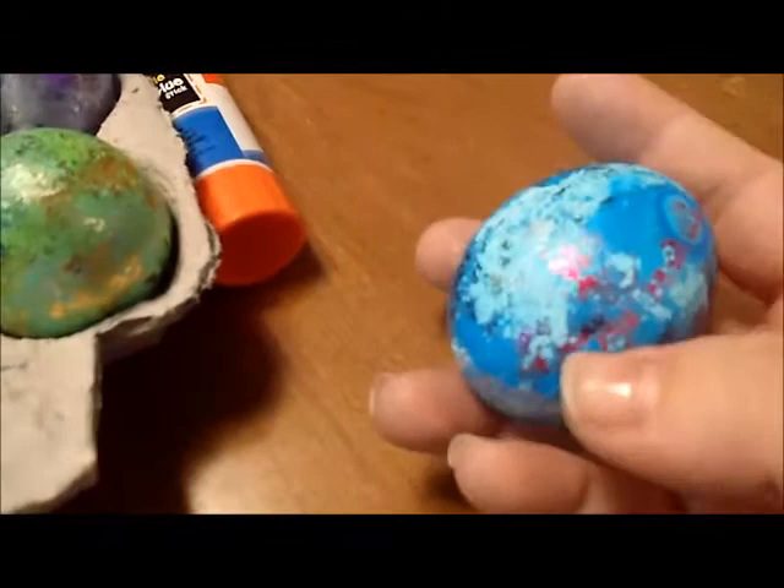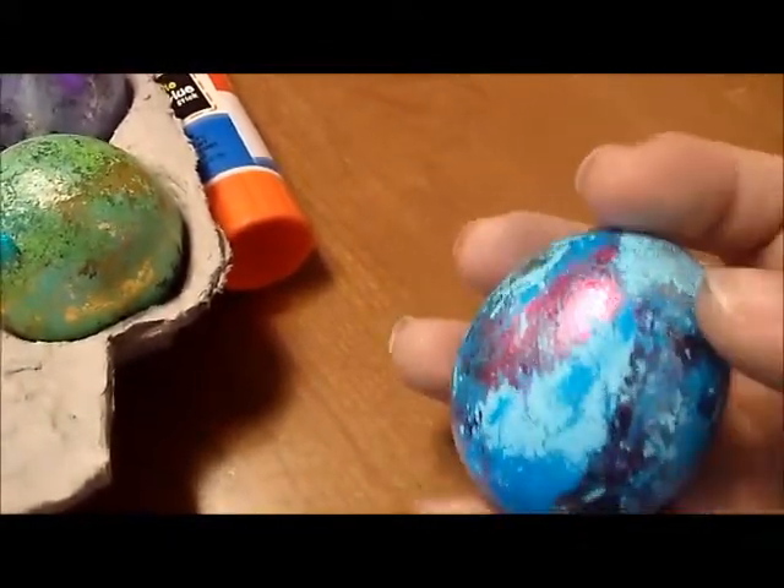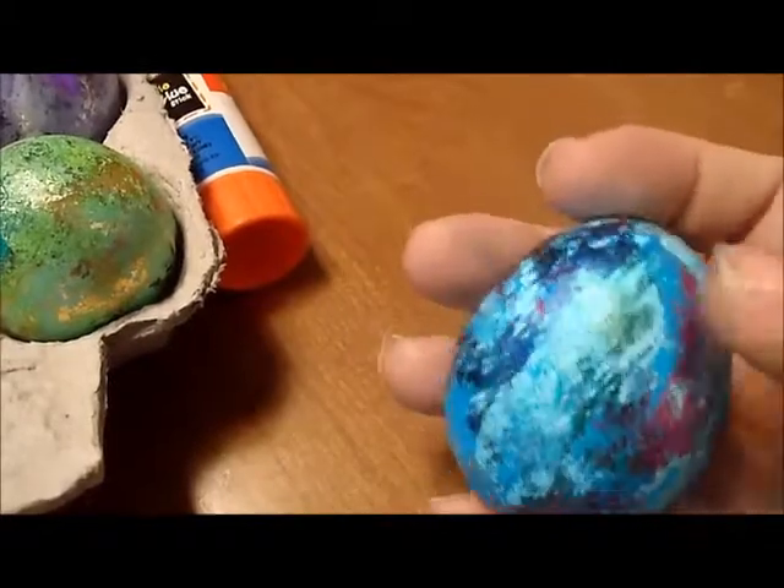This one is what I had left over on the edges of the foil paper — I just kind of made stripes on the egg to use up the last of the foils. They turned out really cool.